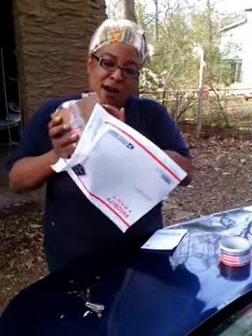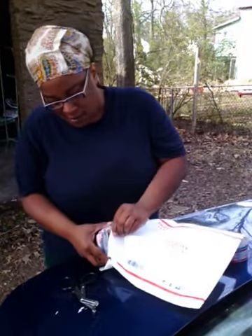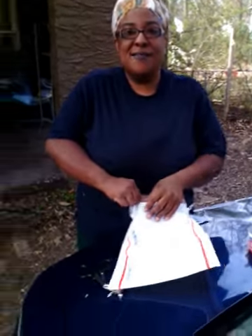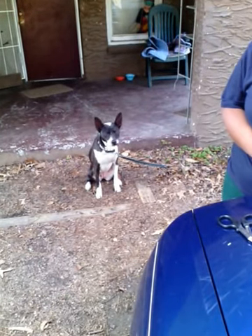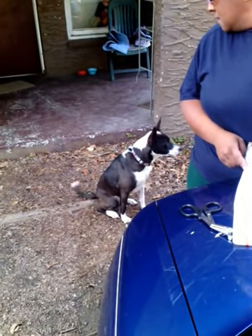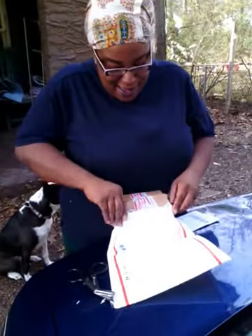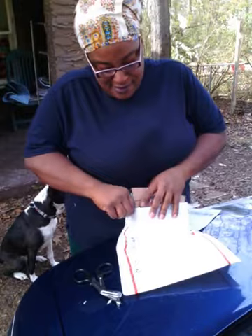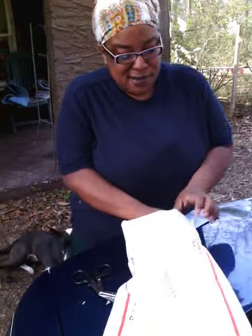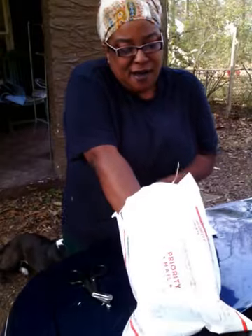Then I just stick it in a priority mailing bag. You've got to cut the cardboard to where it'll fit in there. I put it all the way to the bottom.